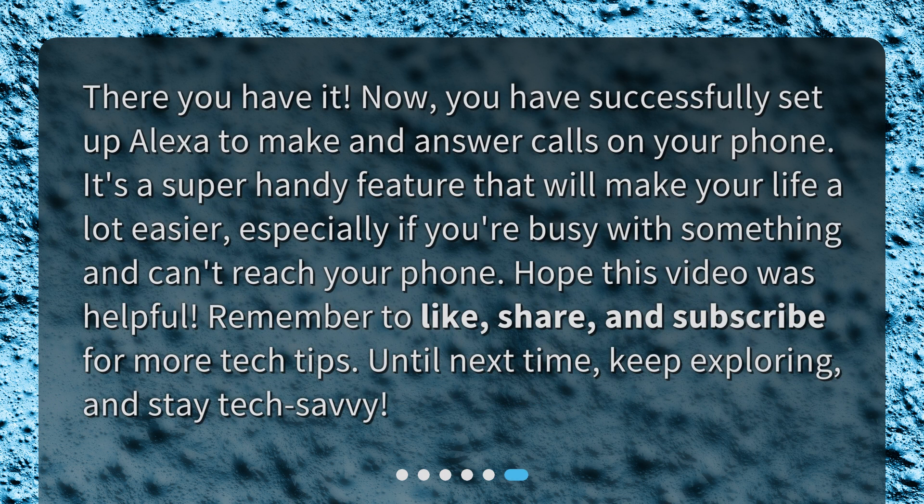There you have it. Now, you have successfully set up Alexa to make and answer calls on your phone. It's a super handy feature that will make your life a lot easier, especially if you're busy with something and can't reach your phone. Hope this video was helpful. Remember to like, share, and subscribe for more tech tips. Until next time, keep exploring and stay tech savvy.